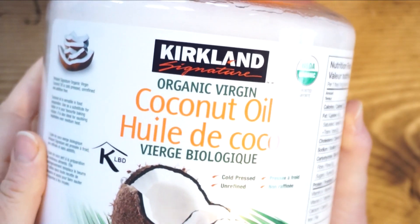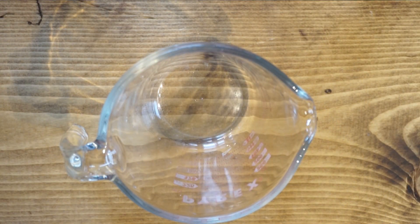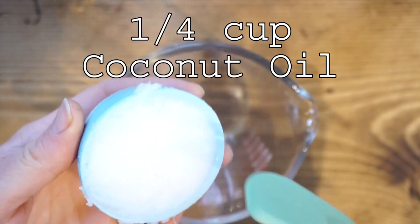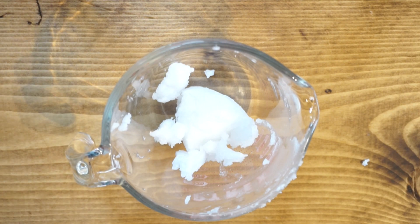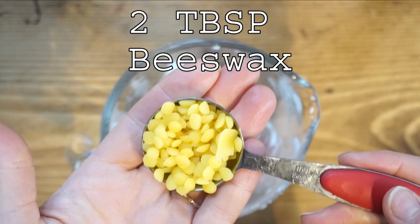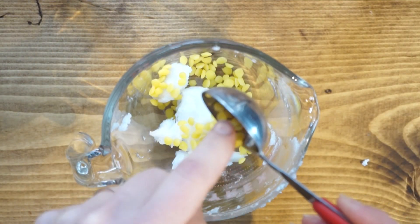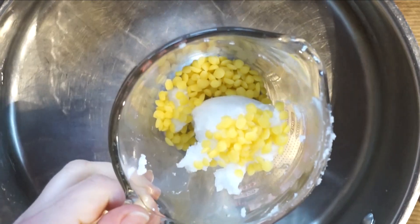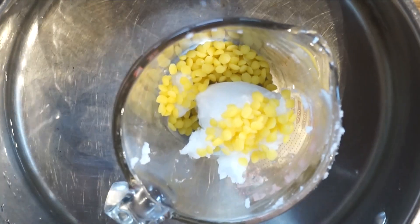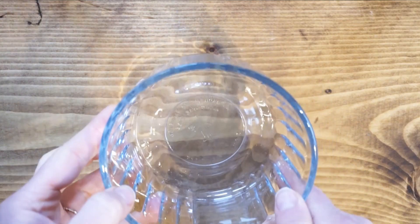I'm going to be using coconut oil and a heat-safe measuring cup. I'm adding a quarter cup of coconut oil, as well as two tablespoons of beeswax — you can use pellets or grated, whatever you prefer. I'm adding that to a hot bath, which is simply water in a pot on a burner at medium-low heat, and leaving it until the beeswax has completely melted.